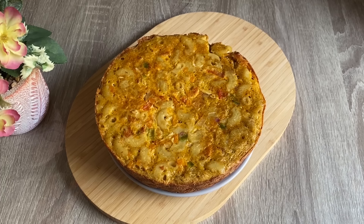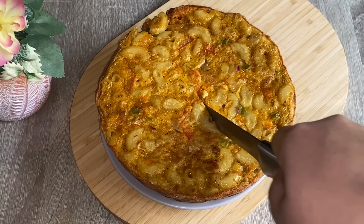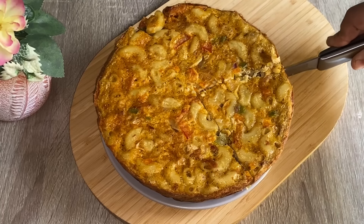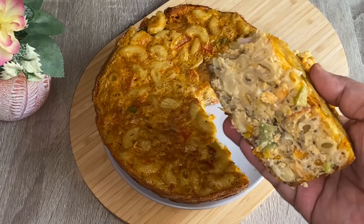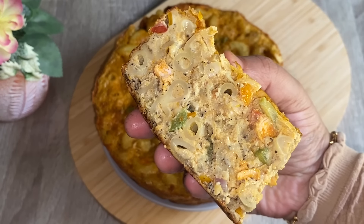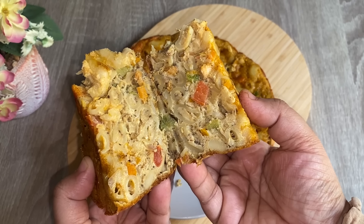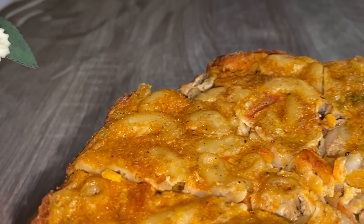Let's try it with a good flavor. If you want to add a little snack, let's try it with feedback. Let's cut it with the macaroni and try it with a good flavor. Please like and subscribe. If you want to share it, now we will see you in the end. Thank you.